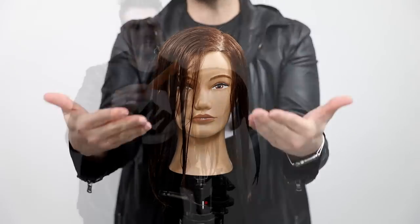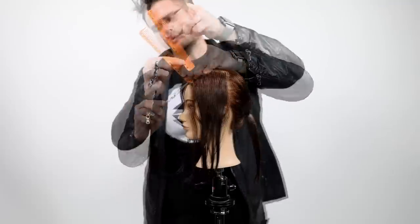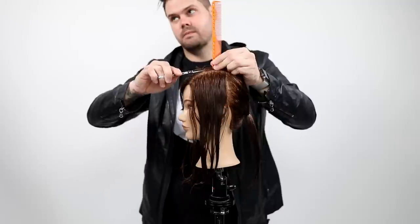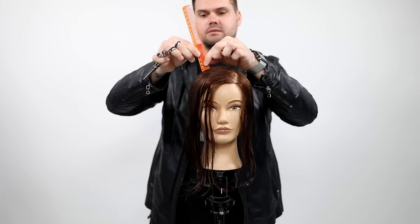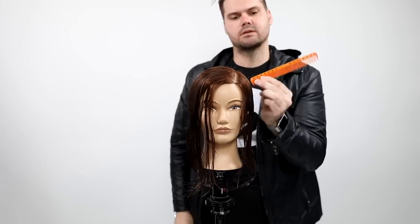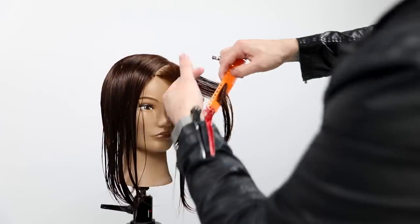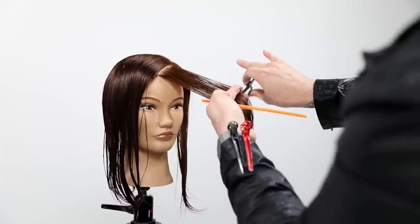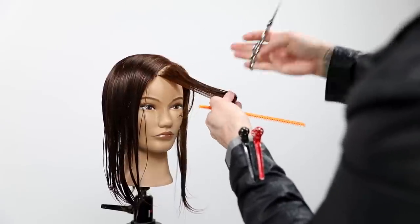Now we're working with a thicker, more dense side — that would be the heavy side — and we're working with a light side. What I want to talk about is the different angles first. Where 90 degrees is, is where my comb is coming straight out from the head. The key to a perfect face frame is all about elevation, so you're going to notice I really focus on the elevation throughout this cut. Now my fingers are parallel to the parting — I have a diagonal forward parting and my fingers mimic that angle, and I start my cut.